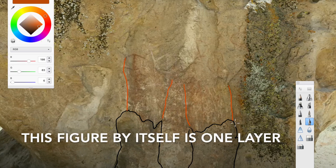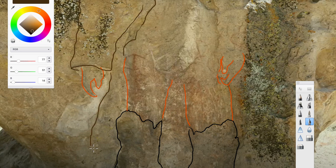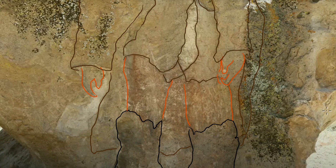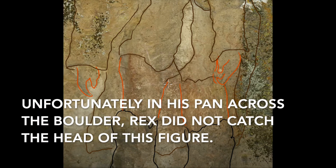This figure by itself is one layer: boots, legs, hands, sleeves, jacket or long coat, other sleeve, tunic. Unfortunately, in his pan across the boulder, Rex did not catch the head of this figure.